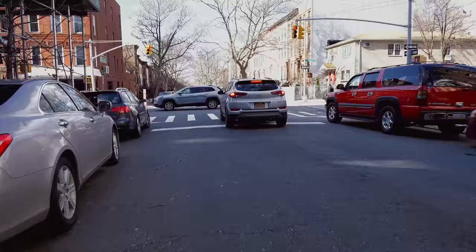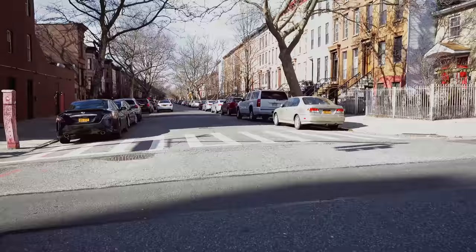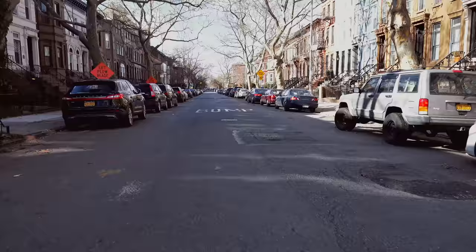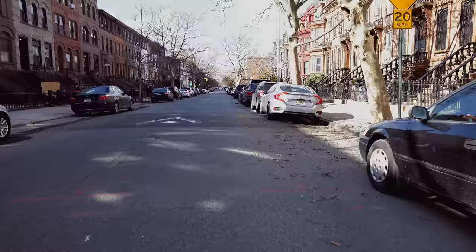I just don't like blowing out part of my image. I would rather the street be dark if it's in shadow because, well, when you're riding, it is in shadow — it's not super bright. It's what it looks like to the eye, so I feel like it looks more realistic that way.